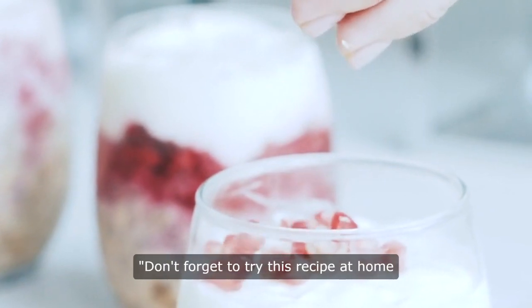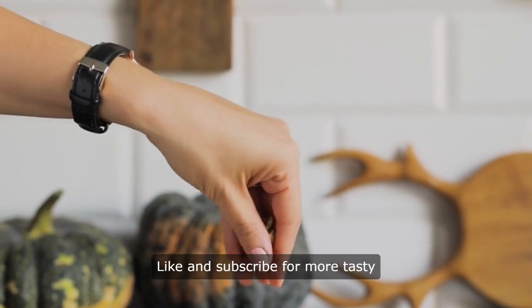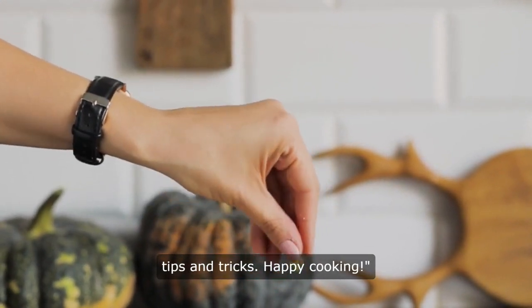Thanks for watching! Don't forget to try this recipe at home and let us know how it turns out. Like and subscribe for more tasty tips and tricks. Happy cooking!